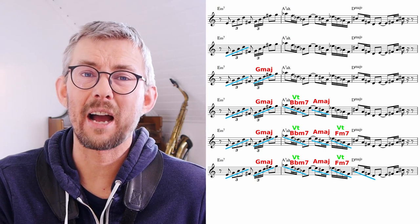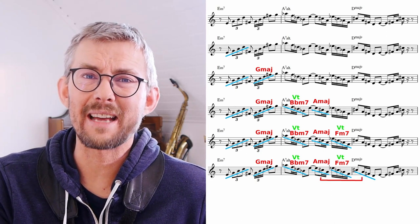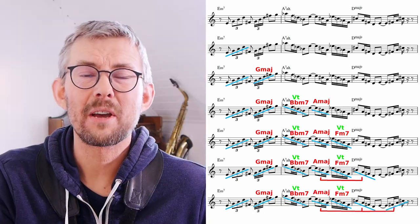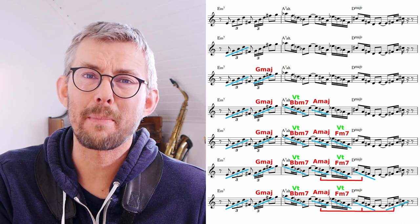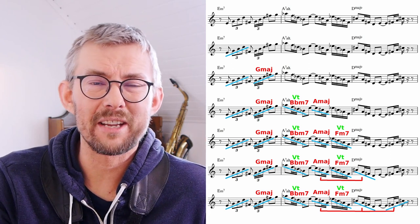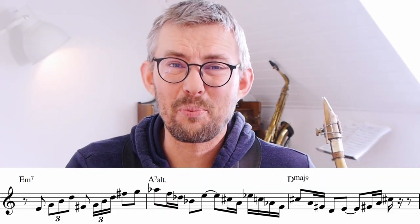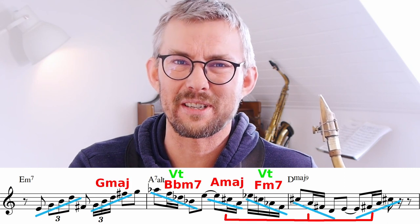On the D major 7 bar, I go down a D major 7 chord, using the same 16th note rhythm as in the A7 bar. And again, the same rhythm used at the end of the D major 7 bar on an F sharp minor triad — the upper structure of the D major — and there's a 9 there too. In this lick, there are pretty advanced rhythms and tons of extra chord notes.